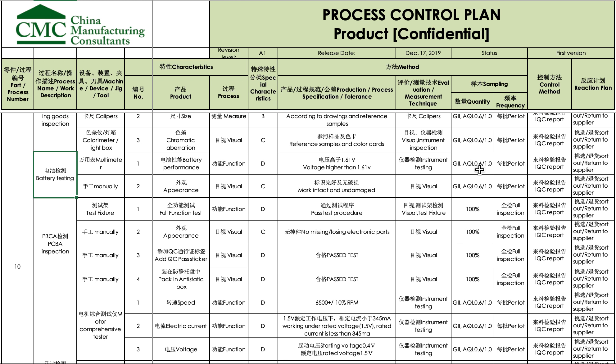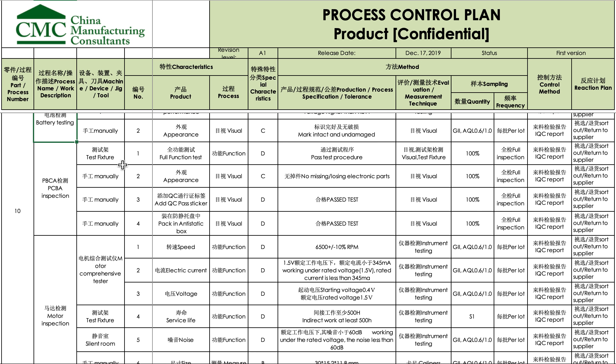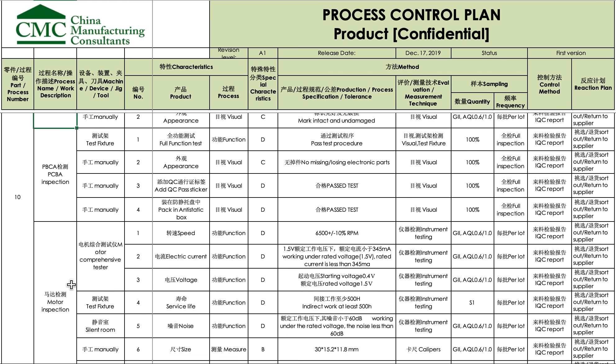Battery testing is done on this sampling, once per lot, and also manually for appearance — again based on general level 2 with these AQL limits. PCB inspection covers different checkpoints as well. So this is sort of a summary of their incoming QC checklist.